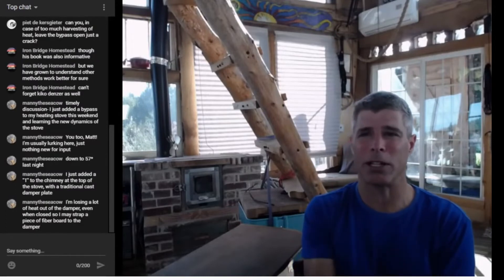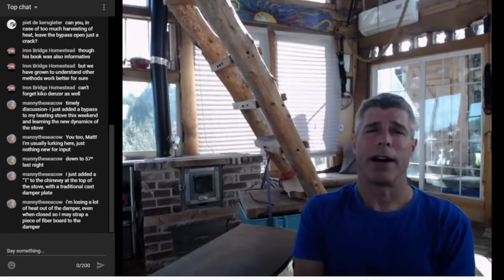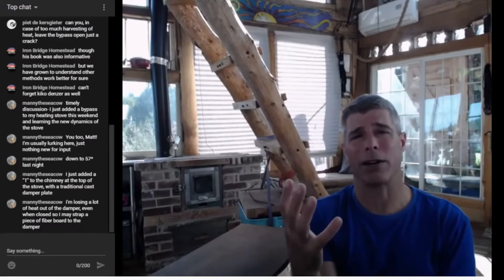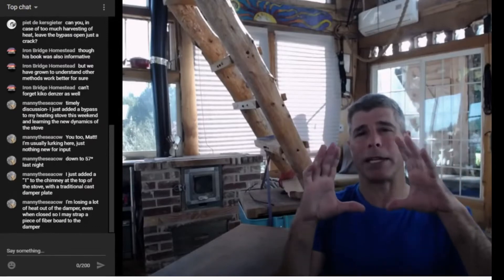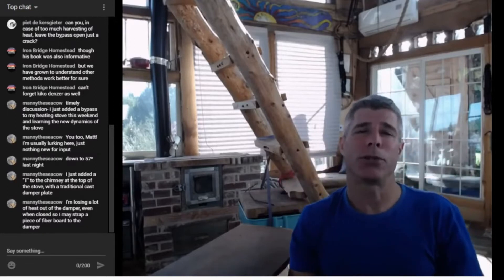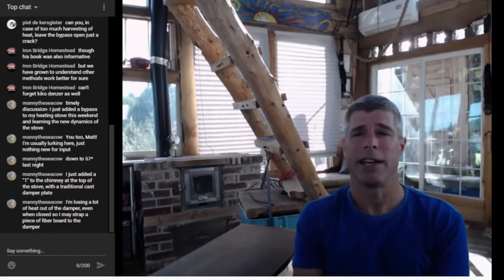And as Manny says, he's losing a lot of heat out of the damper even when closed, so he may strap a piece of fiberboard to the damper. That's always going to be an issue, Manny, especially if you're using a commercial fireplace damper that's designed to go in a six-inch flue. They are always going to have holes all over them because they are required by code to not be able to completely close off the flue, so that any carbon monoxide or residual flue gases can find their way out.